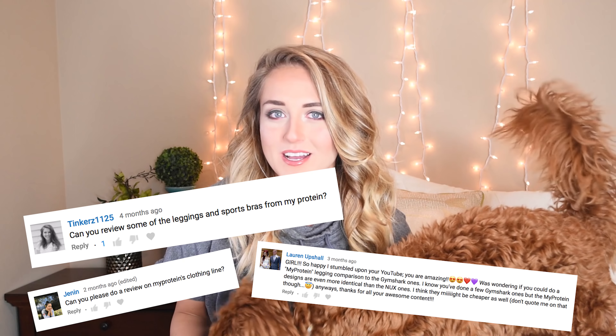Good day, Hopescopas! I have received several requests to review MyProtein's activewear line.